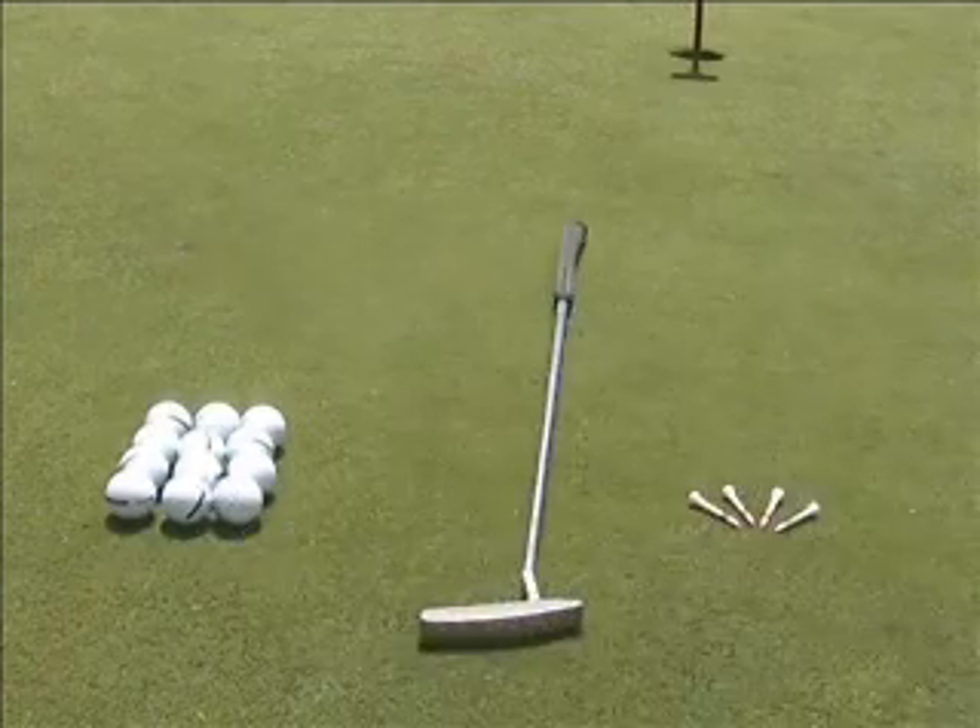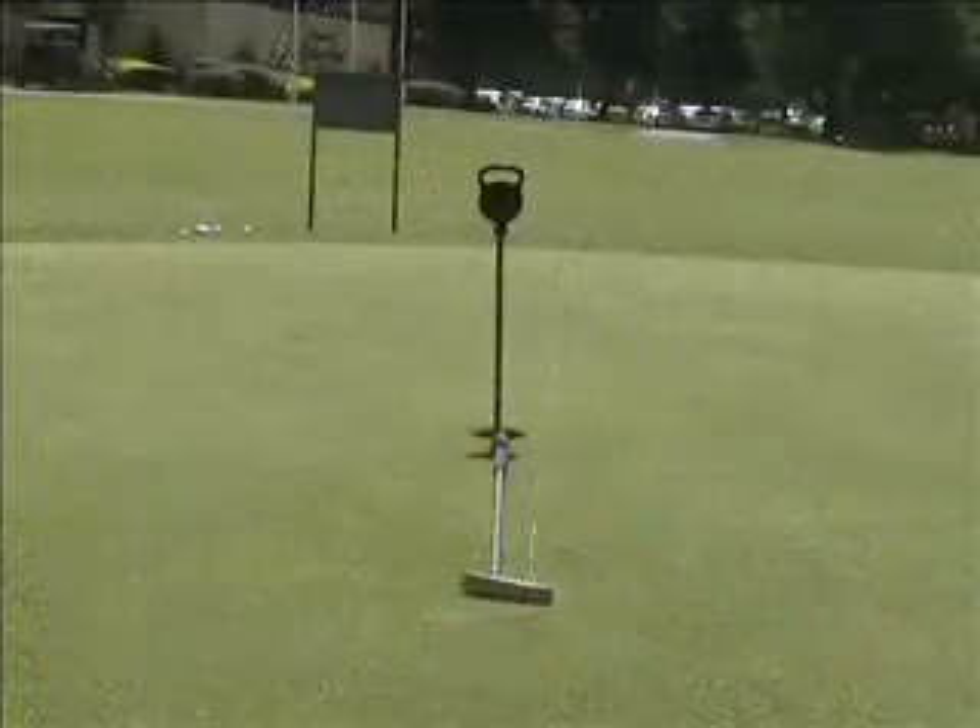The ingredients required: one putter, some tees, and about a dozen golf balls. So let's get started.